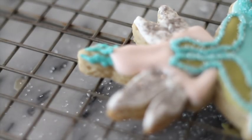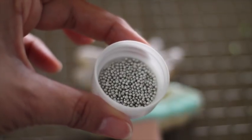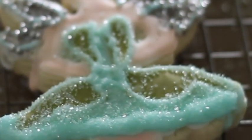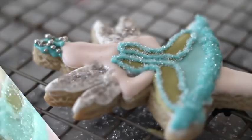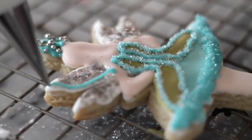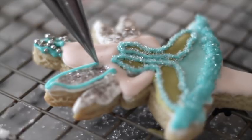Adding edible glitter and a lot of sprinkles can take your cookies to another dimension — at least that is what I think. And I think the little girls must agree with me.